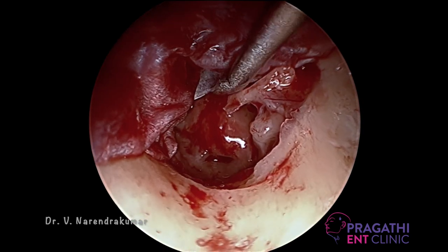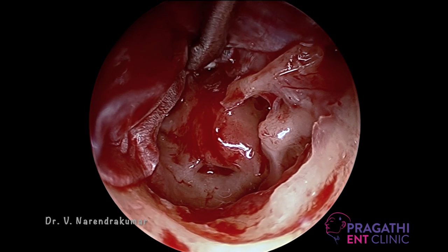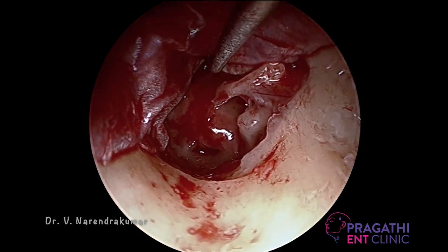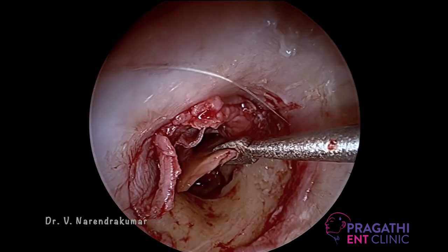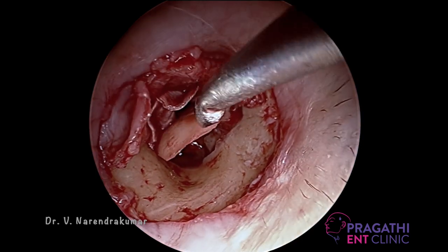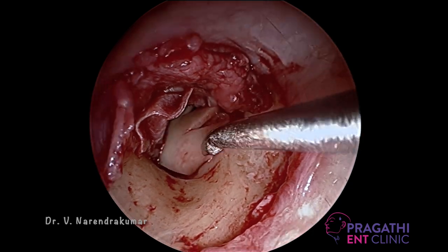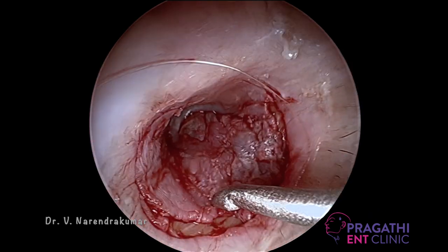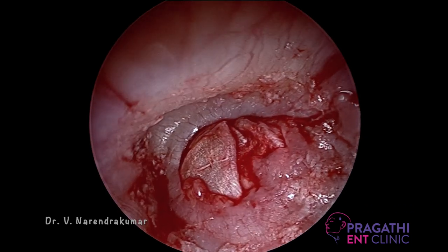Usually I paste a very thin cartilage taken from the tragus, sliced into very thin slices by Kerr's precise cartilage knife. This is also placed for additional support. Make sure the cartilage is very thin and trimmed for the handle of the malleus to engage underneath. This gives the best results; the failure rate is very, very negligible. If you place the cartilage along with the temporal fascia graft, it is nothing but a composite graft — instead of perichondrium, we use temporal fascia graft, though perichondrium is also giving the best results.